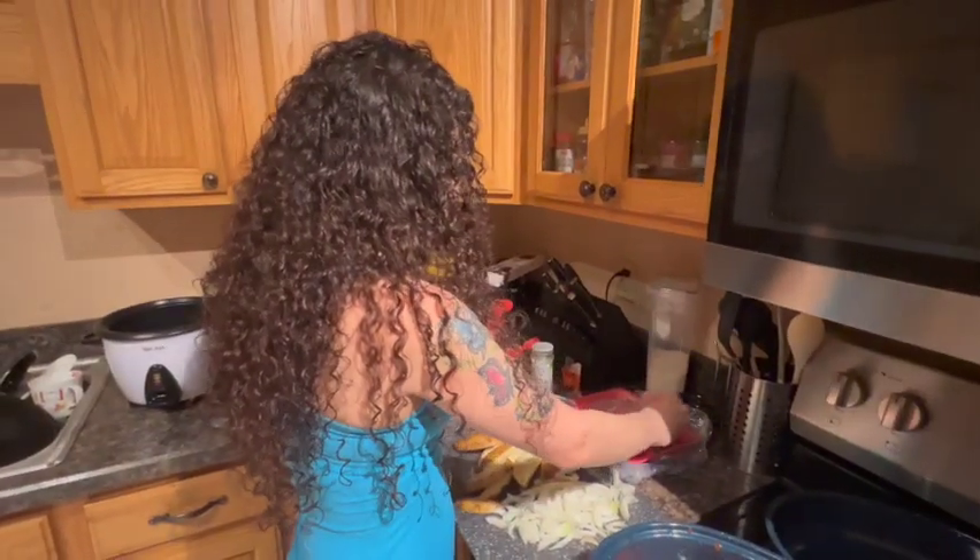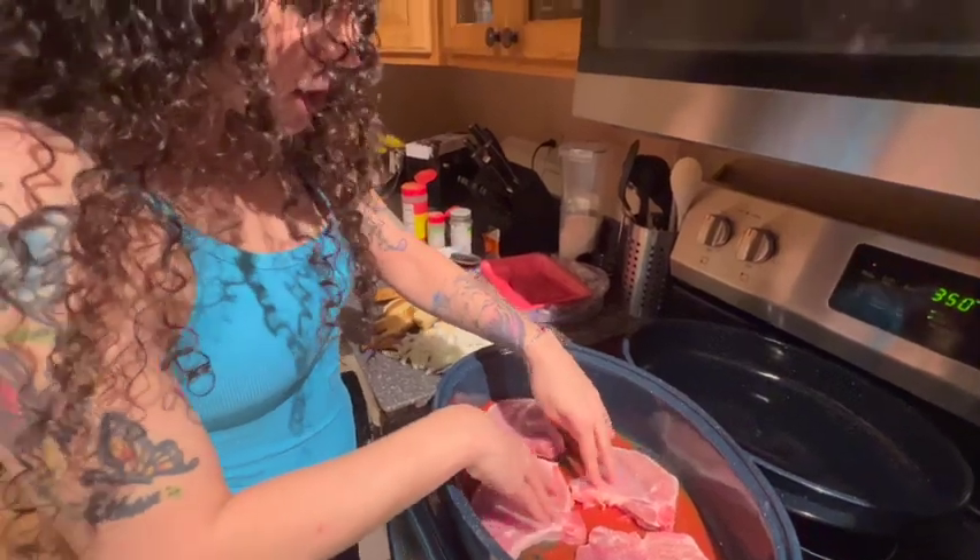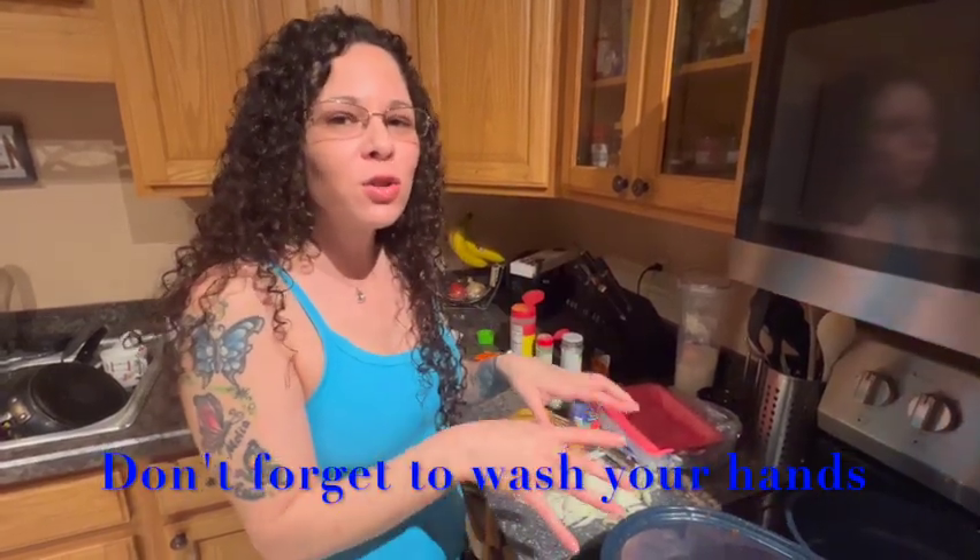Next step is take your pork chops. I have not seasoned them yet. Put them on the bottom like this, and then you're going to season them however you like. I like garlic, adobo, pepper — whatever you decide, go ahead and season your pork chops how you like.